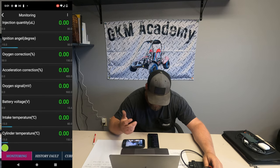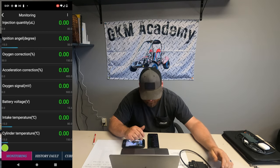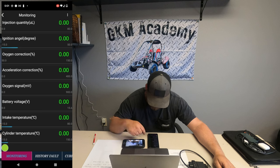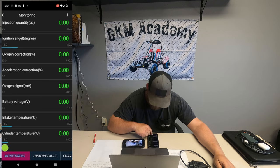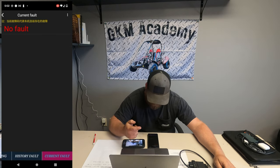You're probably not going to need all of this, but all these readings are in Celsius so you'll need to convert them. If you look at the bottom and click on History Faults, you can see any fault codes you have. You can also see current codes there as well.